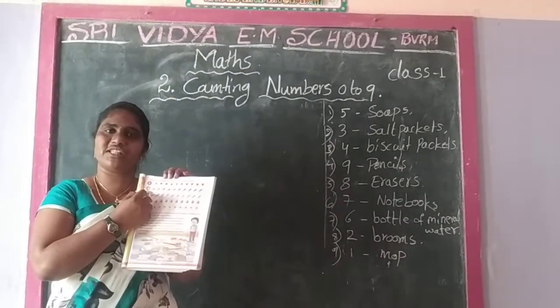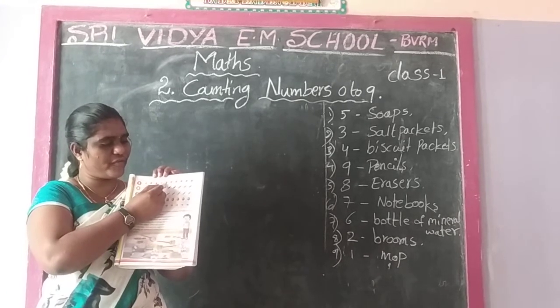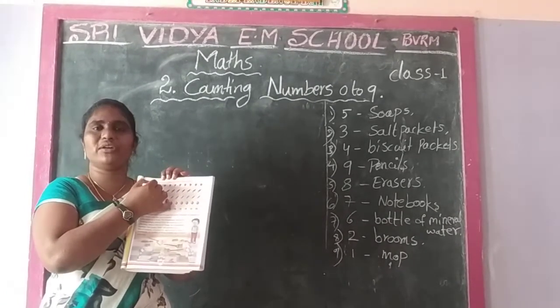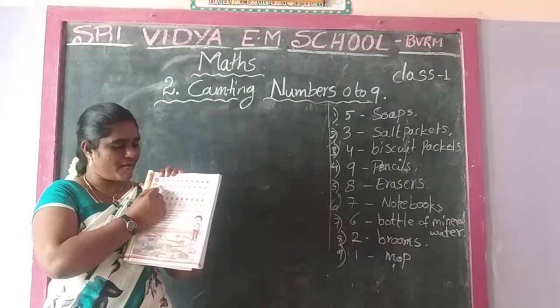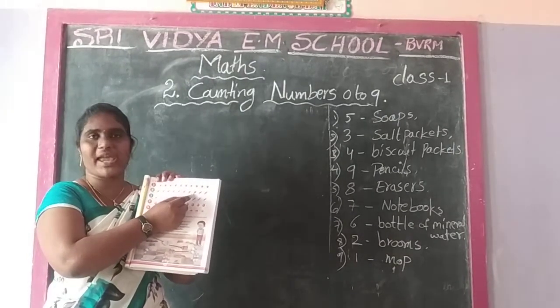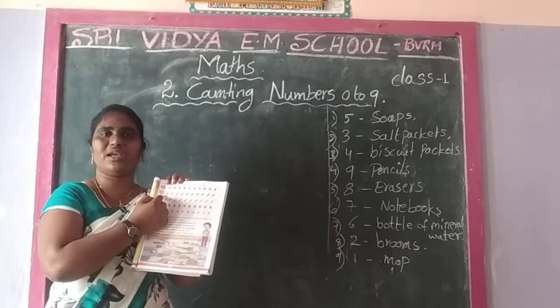How many flowers? Count: 1, 2, 3, 4, 5. These are 5 flowers. I am going to circle those numbers. Second one: 8. Count the parrots: 1, 2, 3, 4, 5, 6, 7, 8. Is it clear? 8 parrots.